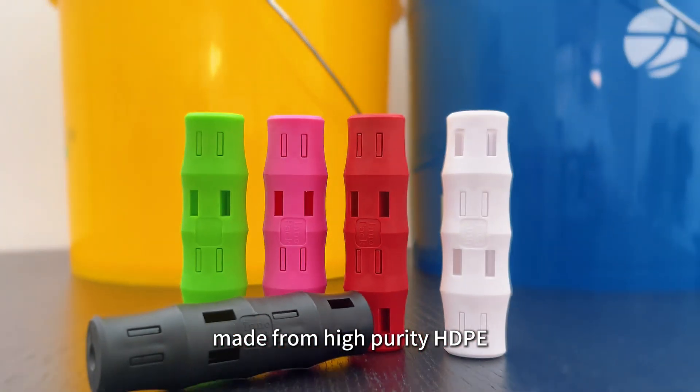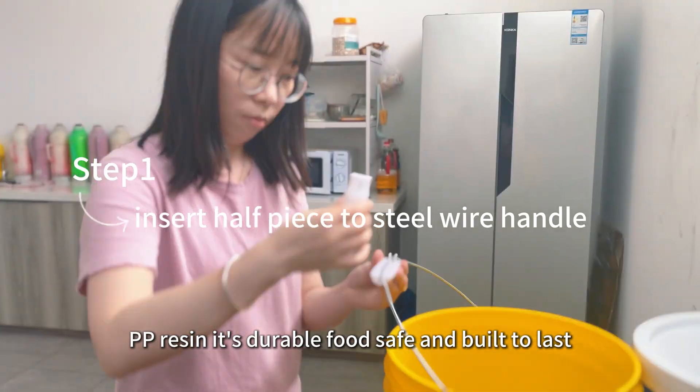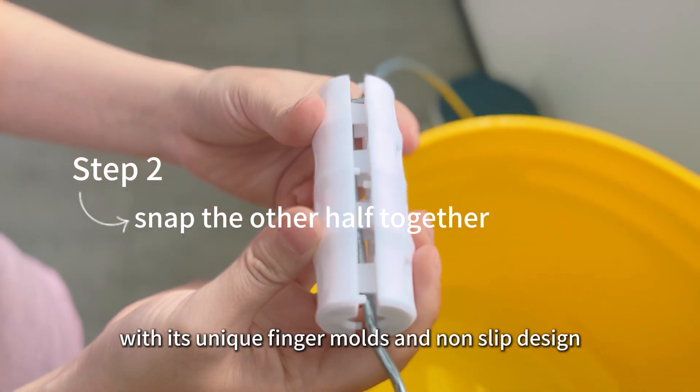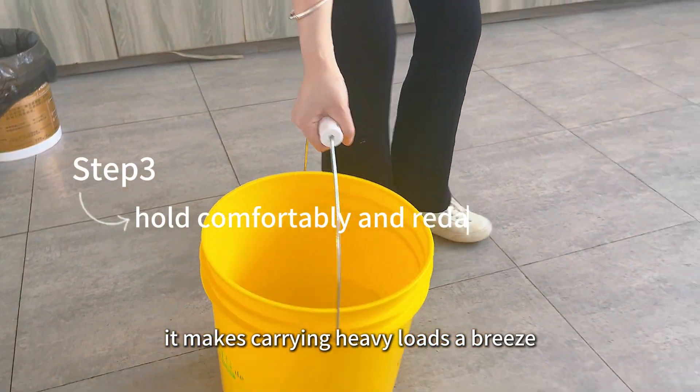Made from high purity HDPE and PP resin, it's durable, food safe, and built to last. With its unique finger molds and non-slip design, it makes carrying heavy loads a breeze.